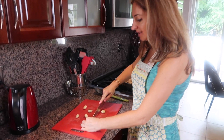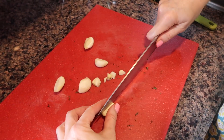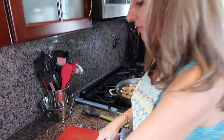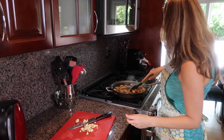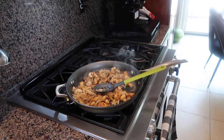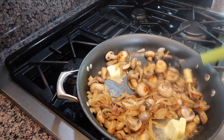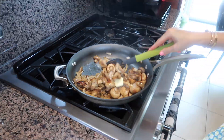I totally forgot to chop my garlic, so while everything is cooking we're chopping our garlic. I just chopped my dill as well. Don't forget to mix the mushrooms, and now it's the perfect time to add my butter — I'm gonna add four tablespoons of butter because I have quite a lot of mushrooms.